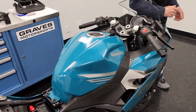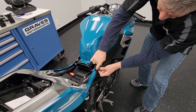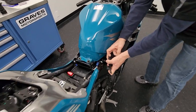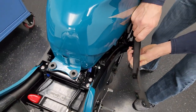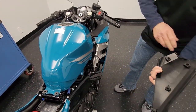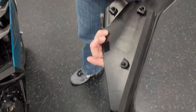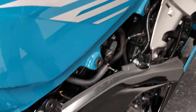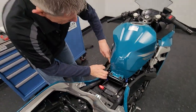These side panels seem a little tough but you just got to get your hand in there and lift. You can see they have little tabs that just pop right off. They lock in on four rubber grommets.